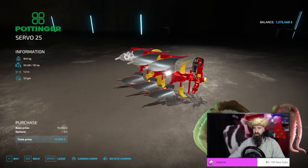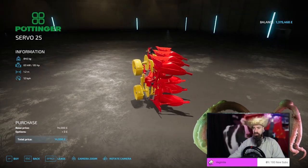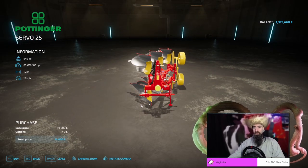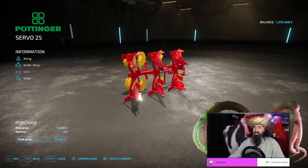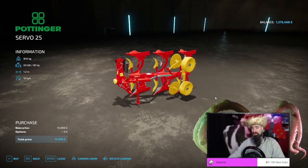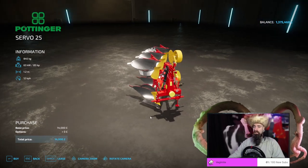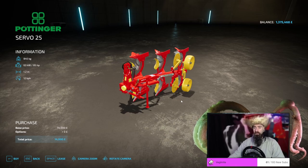The Pottinger Servo 25 is a fantastic little plow. It really does show that size isn't everything. Whilst you're not going to be plowing massive fields with this, it does have its place and its use. It only requires 85 horsepower, it only costs 14,000 pounds, and it is only 1.2 meters wide. However, on a smaller field, this will be fantastic and a joy to use. It doesn't have any customization available at all, and it is only going to be used as a beginner plow. For a starting farmer that wants to get used to getting their lines right and just really learning how plows work, this is going to be a perfect training tool.